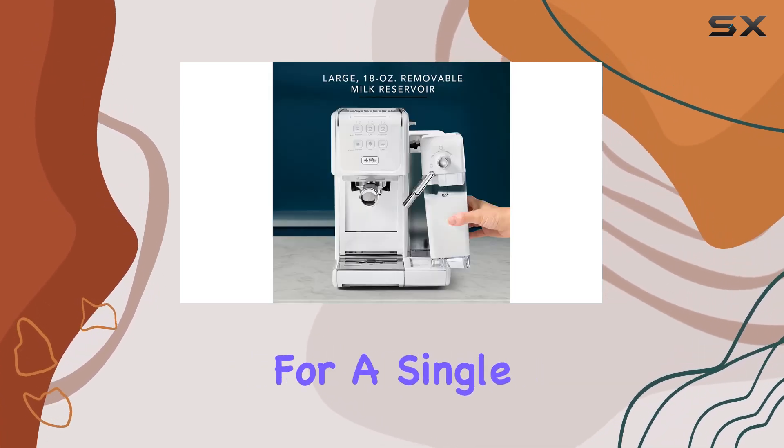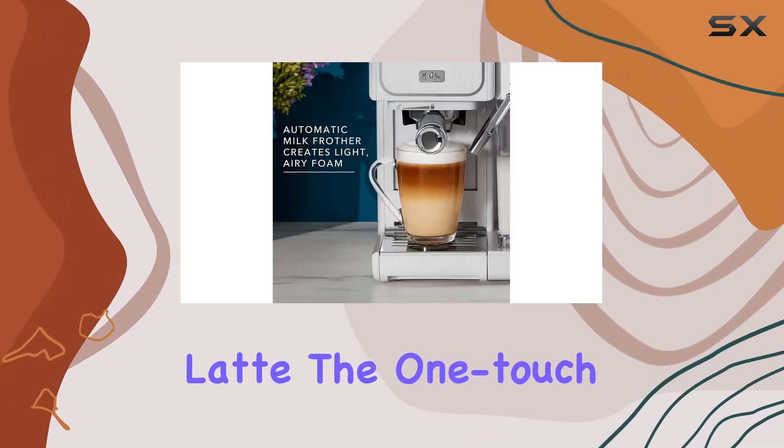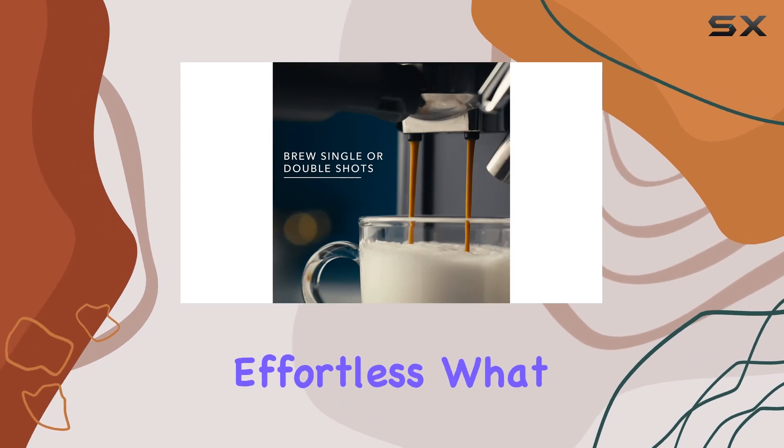Whether you're in the mood for a single or double shot of espresso, a creamy cappuccino, or a frothy latte, the OneTouch control panel makes selection effortless.